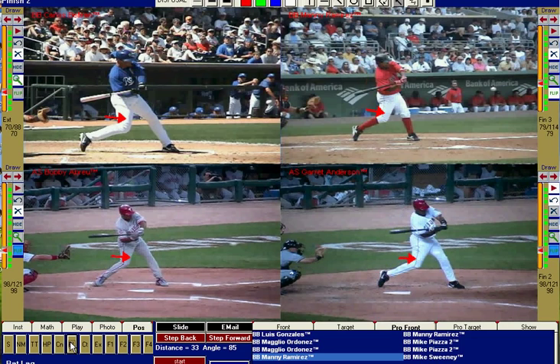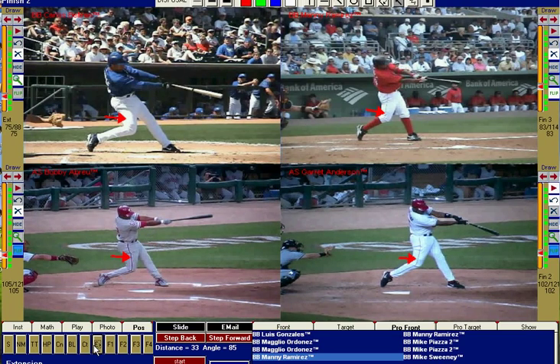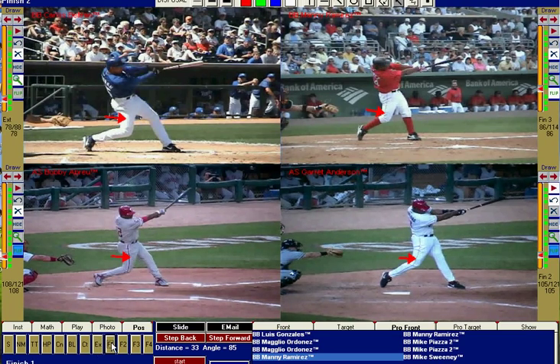I'll catch all guys up to bat lag here. You can see by the time their bat is parallel to the ground, Carlos, Manny, and Garrett are already completely off their back leg, whereas Bobby still has his toe on the ground a little bit — but that's going to be taken care of by the time he gets to contact. You can see all their body weight has now been transferred into their front leg, and they've taken all their momentum and forced it in a driving motion through the baseball, with a big extension and finish.